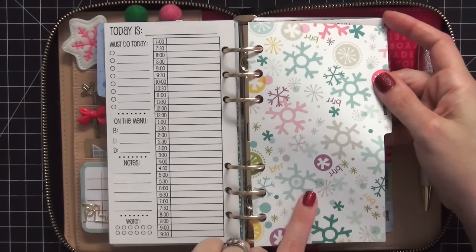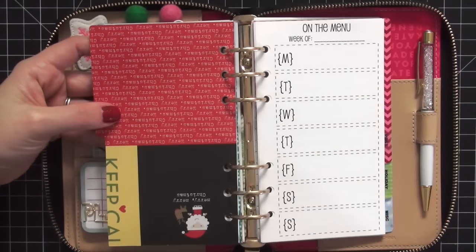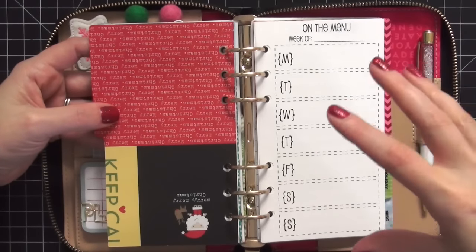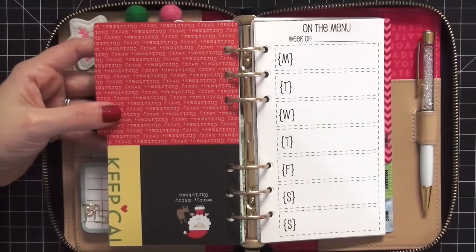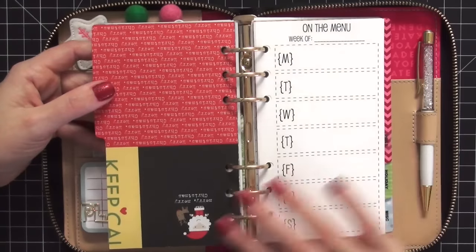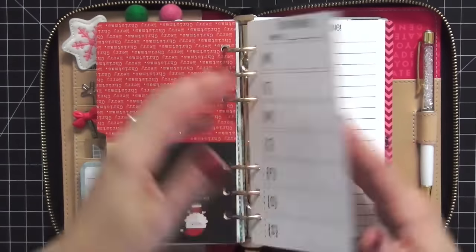My next tab is my food tab - I love these snowflakes, really pretty. The paper is from Me and My Big Ideas 'Walking in a Winter Wonderland.' The back of the paper had project life cards which I didn't notice right away, but that's okay - the fun of setting up a planner is it's a work in progress. I don't have to do it all in one sitting, and I'll cover that up over the next couple of weeks. On my food tab I keep my weekly menu and grocery shopping list.